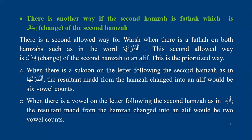Now, if there is a vowel on the letter following the second hamza — like alif where the lam has kasra — the lam has a vowel, so he makes ibedel with only two vowel counts. For example, he will say alif with two counts only.